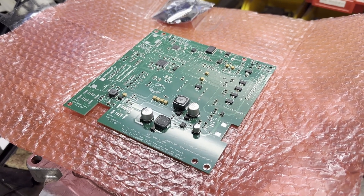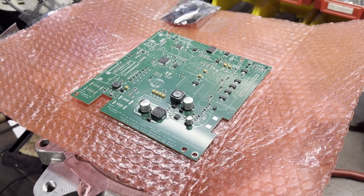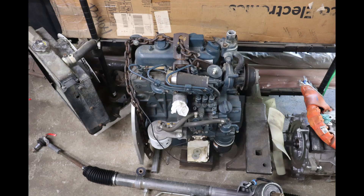Hopefully, once I get that figured out, we'll be able to get this thing to run and start that Kubota engine, and eventually start making some electricity, based on the fact that I'm going to be re-jetting the entire time.